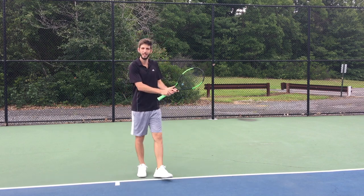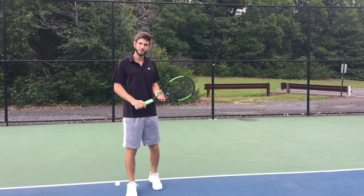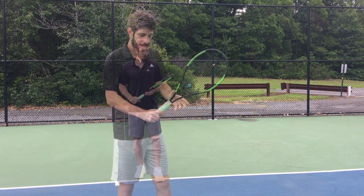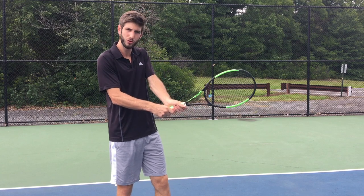Today what we're going to be doing is a two-handed backhand. I'm going to be explaining and showing you the things that you need to have in mind when you're trying to learn a two-handed backhand. The way I like to teach it is the easiest way to then be able to control your hands.